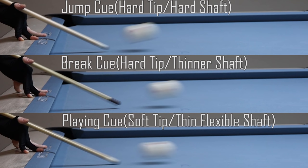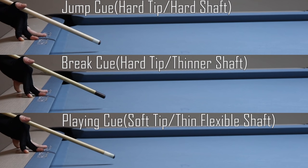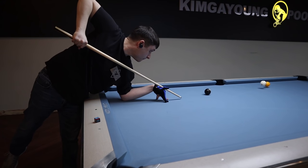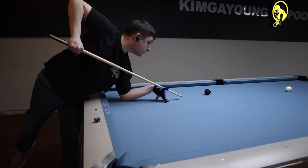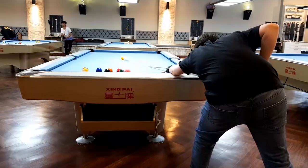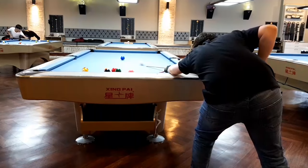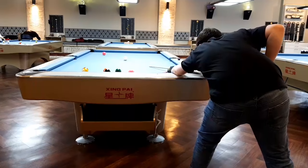A lot of people like to use something called the dart technique, but it's something I've had a hard time staying accurate with and find hard to control. I prefer to hit with the more standard stroke that is simply elevated. I prefer this method because I get to use the same stroke that I have spent years developing, making it much easier to control my cue and stay as accurate as possible. It has a few disadvantages, but it's the technique I prefer.